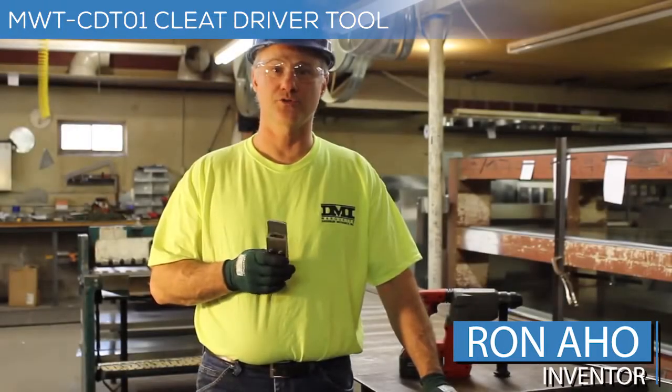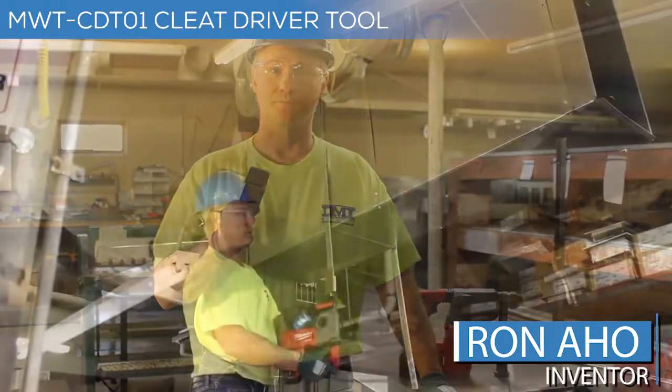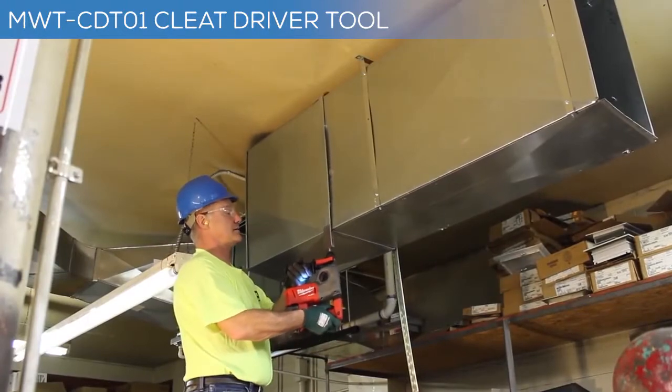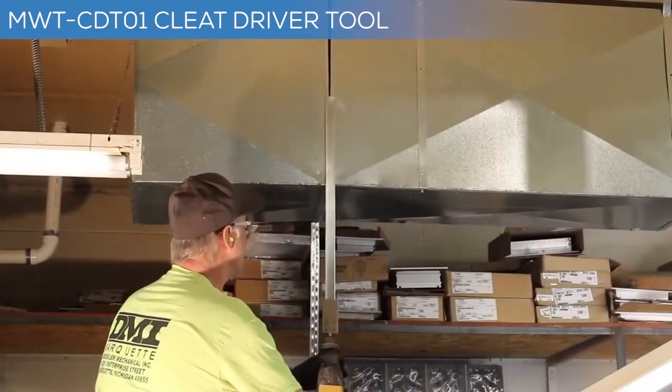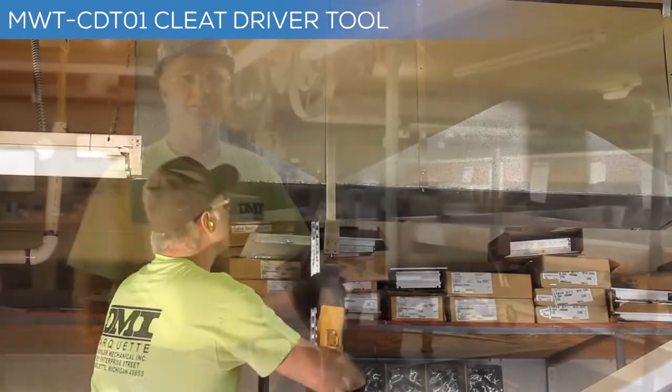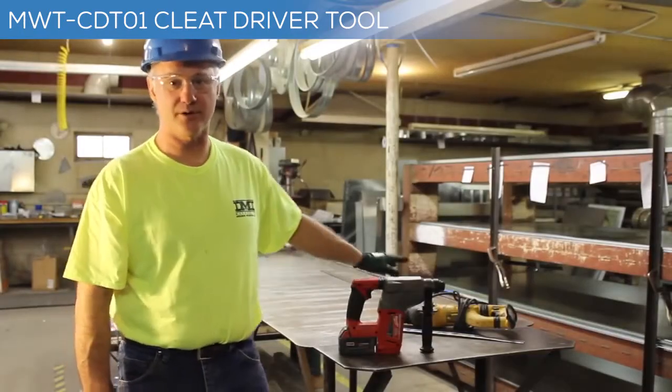Hi, I'm Ron Aho, sheet metal worker, inventor. This device makes putting up a drive pleat more efficient. By doing this, it takes away from the constant swinging motion from using a hammer. The tool can be used in either battery or electric power drills.